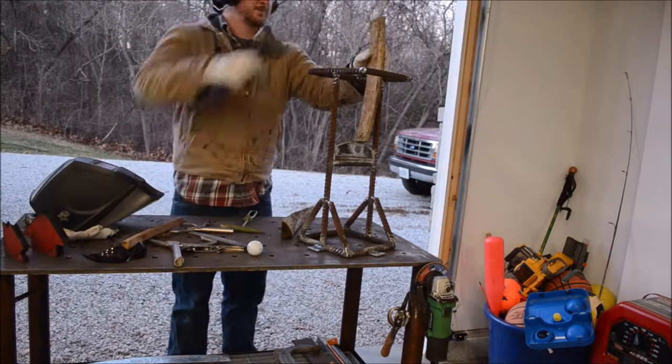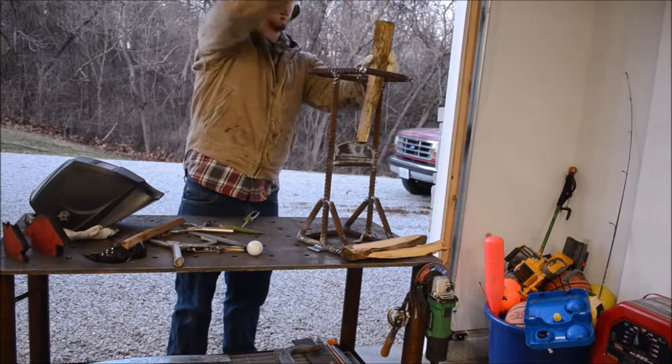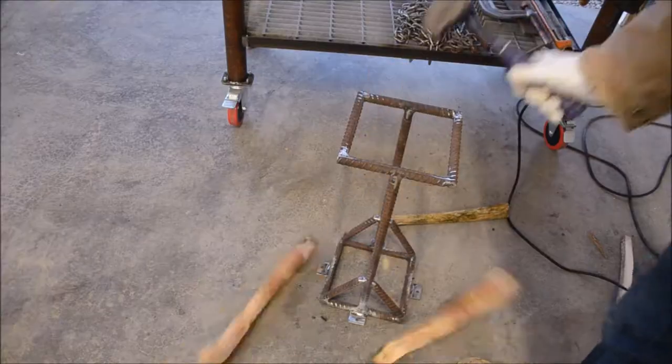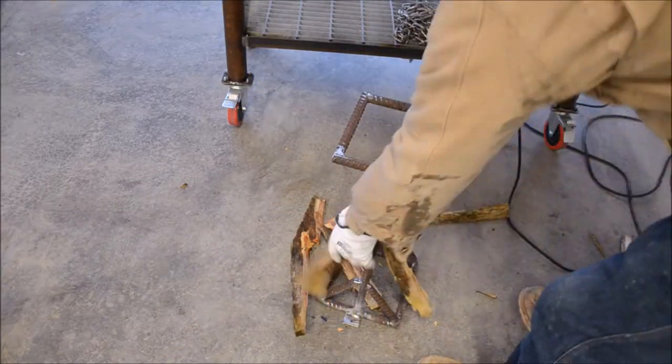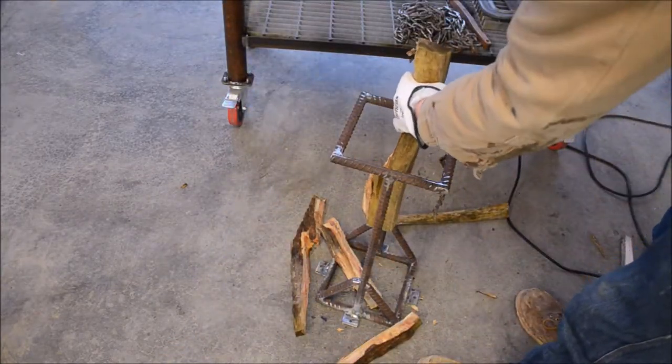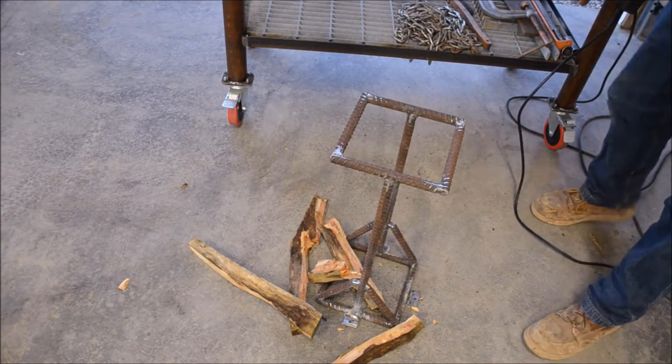I had these little tabs that I'd cut off from another project — put a hole in them and welded them down so you can screw this down to a log. Look at this thing — it's cracking the wood pretty easily. That was a little tough at first because it didn't have good wood to whack on, but it's going to work and it's going to be safe.